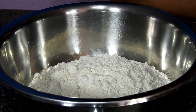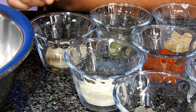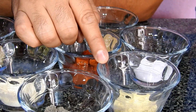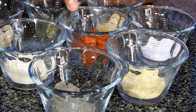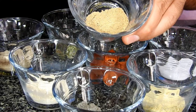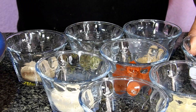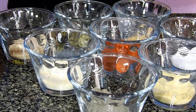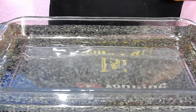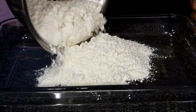Now we'll start preparing our breading for the chicken. For that I have: 2 and a half cups of wheat flour, 1 tablespoon of white pepper, 1 tablespoon of onion powder, 1 tablespoon of black pepper, 1 tablespoon of garlic powder, 2 tablespoons of paprika, half a tablespoon of oregano, a quarter teaspoon of ginger powder, and 1 tablespoon of salt. Be careful with the salt since we've already been adding it throughout. In a baking dish, we'll start adding all these ingredients, beginning with our wheat flour.